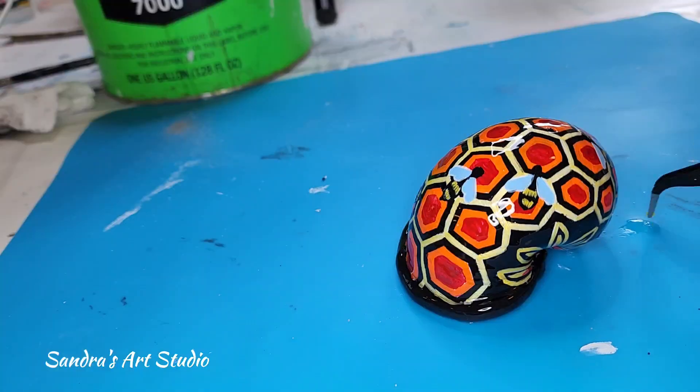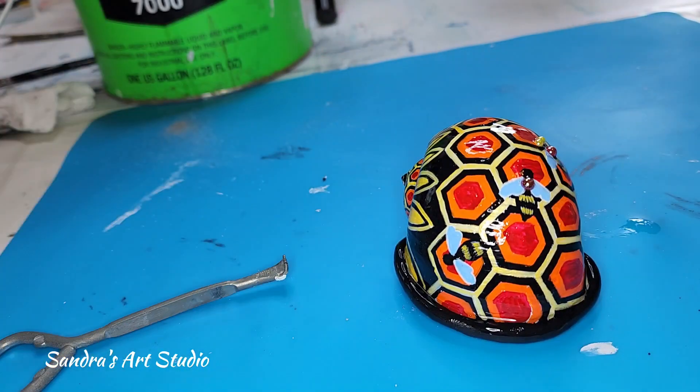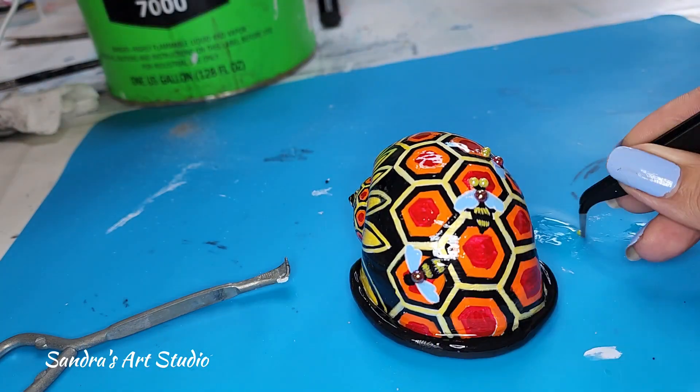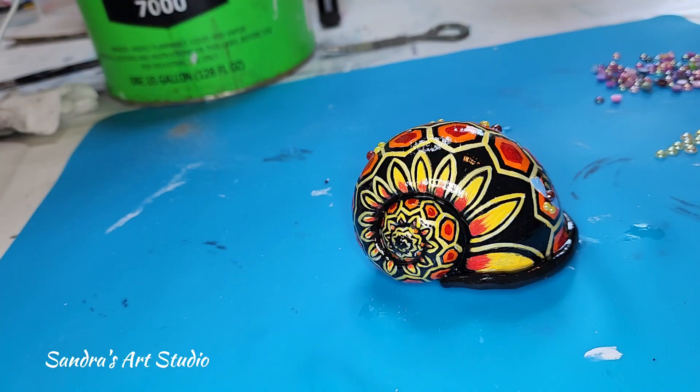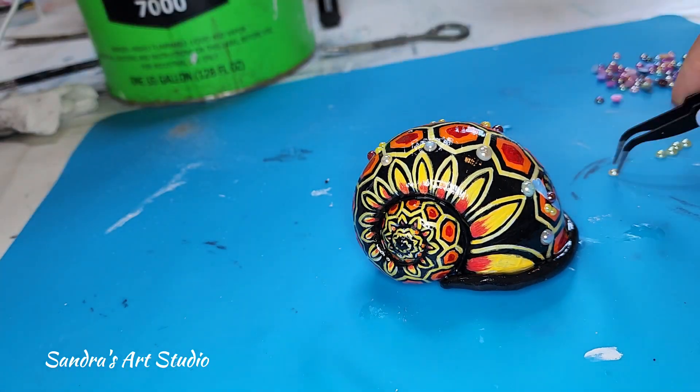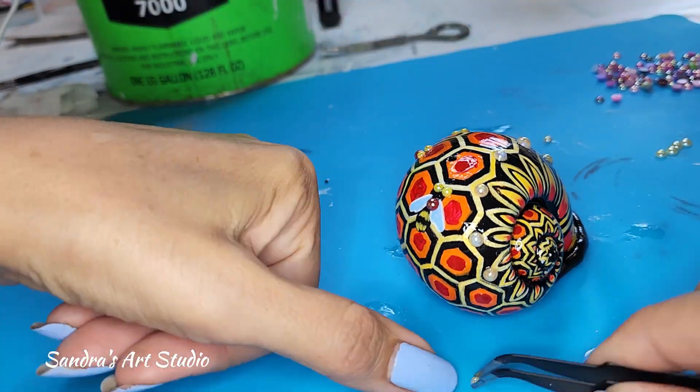The bee I'm not really finishing all the way — I'm putting some beads in place of the body and in place of the eyes. I think it looks adorable. This is the old snail shell that I was following along with.